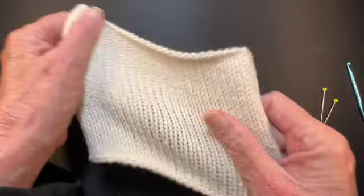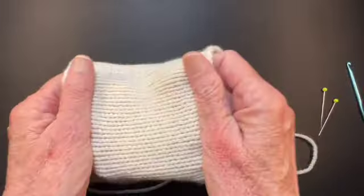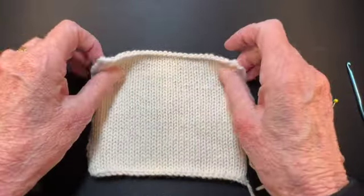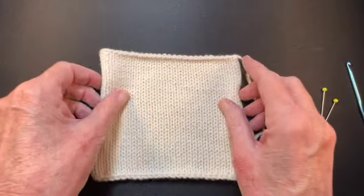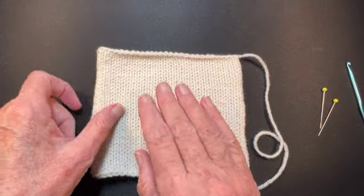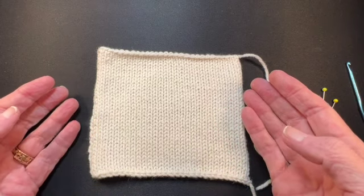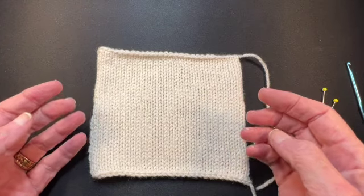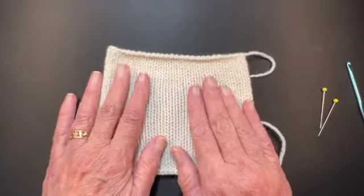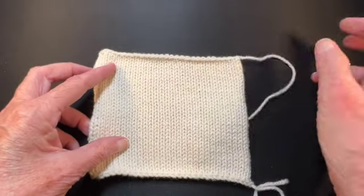I really manhandle my swatch and sometimes I even carry it around with me in my knitting bag and do that several times over the course of several days. Anything that you're going to knit from this is going to be stretched and pulled in the course of its usual wear — even if it's a pillow, a sock, a garment, a scarf, a hat. Anything is going to be manipulated; it's not going to sit perfectly still. You need to allow it to be the way it wants to be once it's been manipulated.